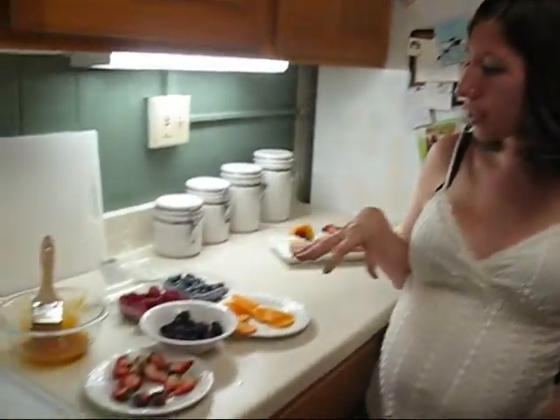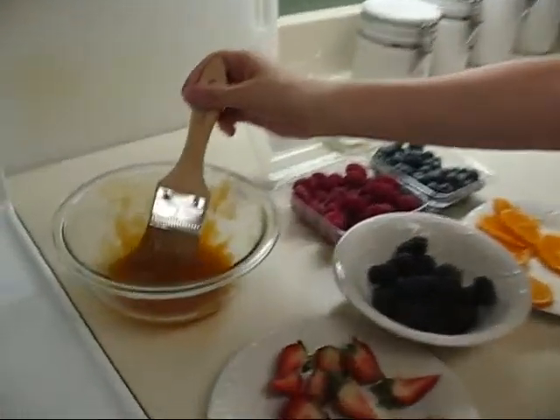You're going to need just an assortment of fruits, and some apricot glaze, and a pastry brush.